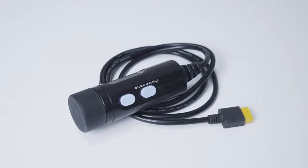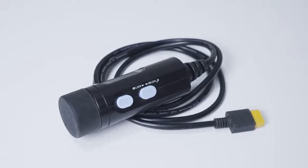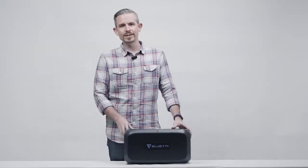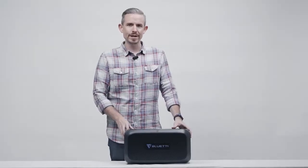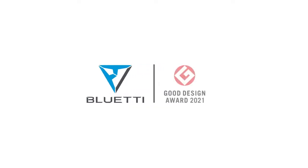And this one is the critical battery expansion port. Only through it can you connect the B230 with AC200 Max, AC200P, EB150, or other power stations. For detailed connection information, please refer to our previous video. If you have any questions, please feel free to contact us. Thank you.